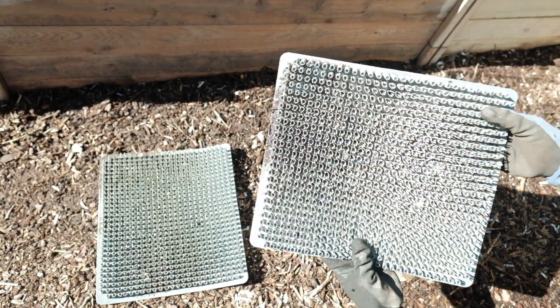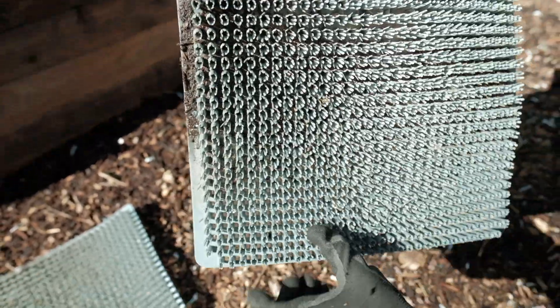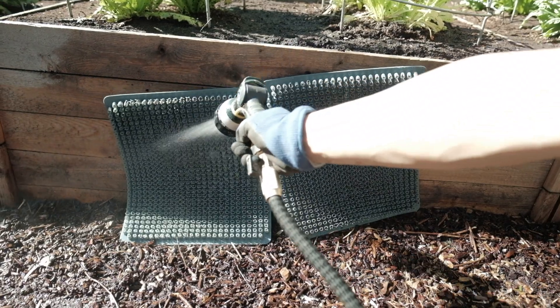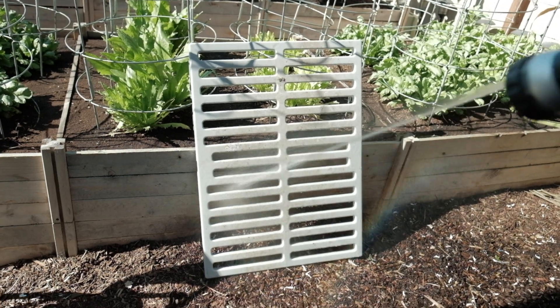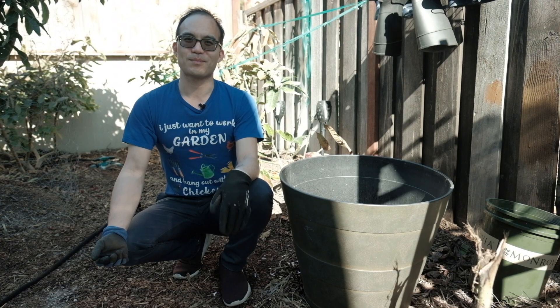As you can see, the nesting pads are actually quite filthy — there's a whole bunch of dried poo, some dried feathers, and random bits of mulch from the chicken run. I hope you learned how easy it was to clean the Omlet Eglu Cube chicken coop. It's actually really easy and really quick, so we hope you found this video informative and we'll see you in the next episode. Bye everyone!